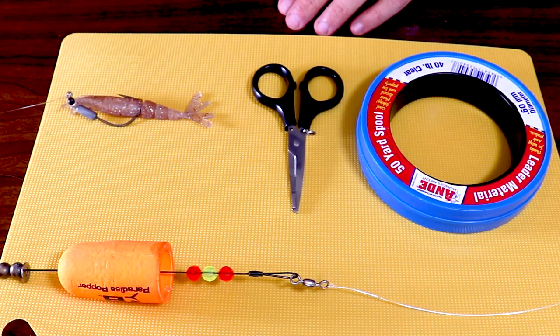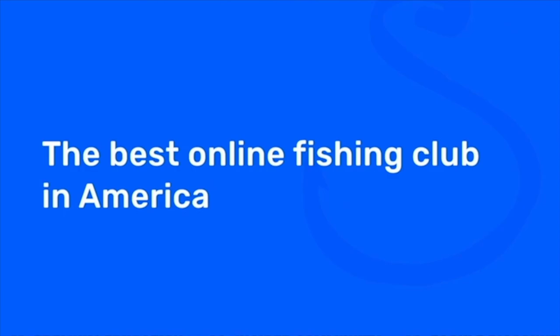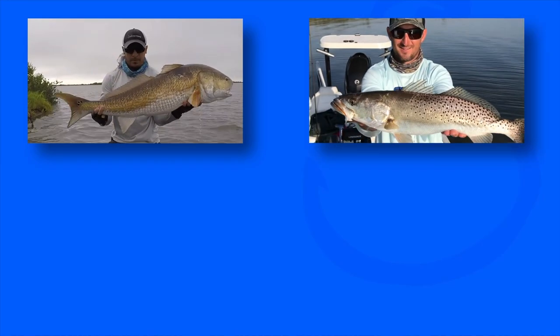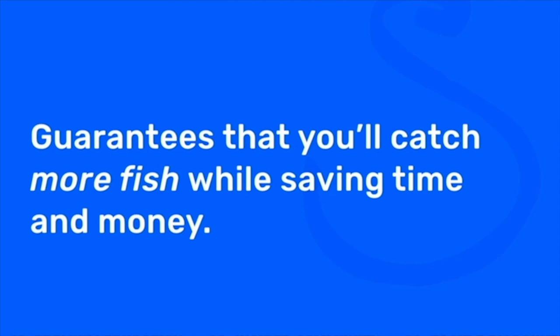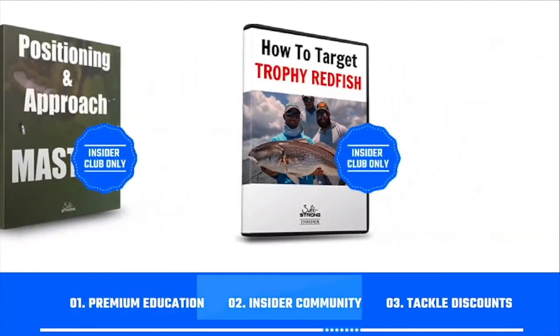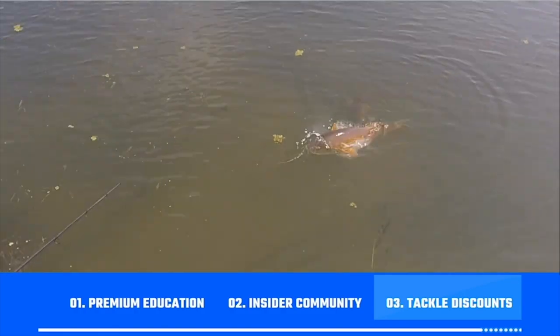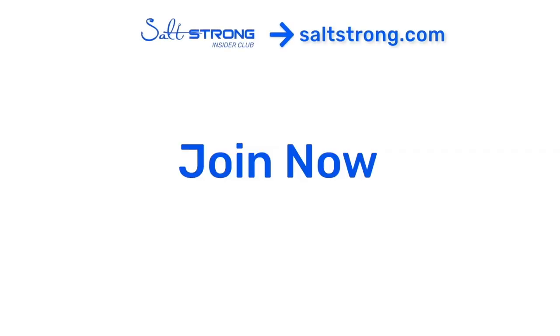So that's it for today, guys. Hopefully you found this tip helpful. If you have any modifications or anything you like to do to help increase success when using popping corks, be sure to leave them in the comments below. If you're new to Salt Strong, just know that we're the best online fishing club for saltwater anglers, especially if you're targeting redfish, sea trout, snook, or flounder. We actually guarantee that you'll catch more fish while saving time and money through our premium education, exclusive insider community, and huge discounts on all the tackle you need. To learn more, go to saltstrong.com. Otherwise, I hope to see you again soon.